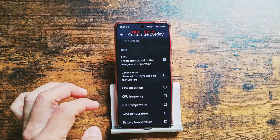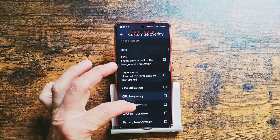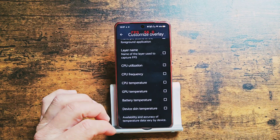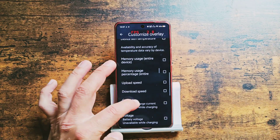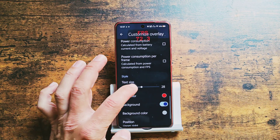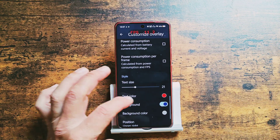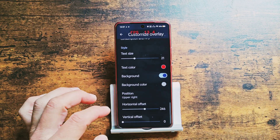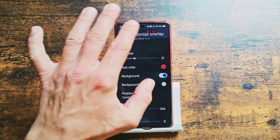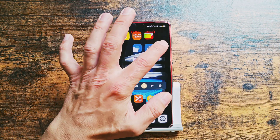It goes over all applications and here you have the customization button — what will be displayed. You can add CPU frequency and other figures from CPU and GPU, but I only need the FPS. You can adjust the text size, text color, background, and even its position on your screen. It will hover on top of your screen.